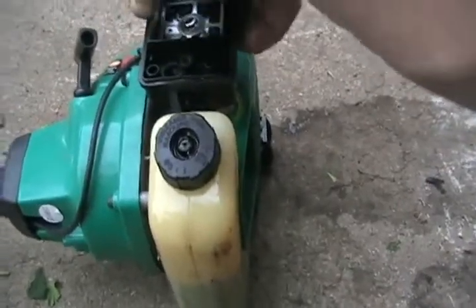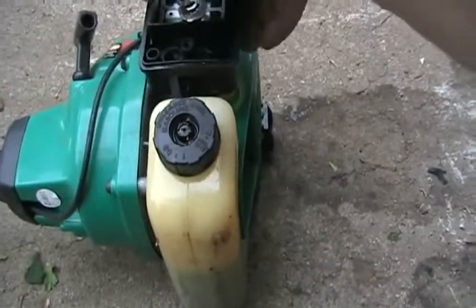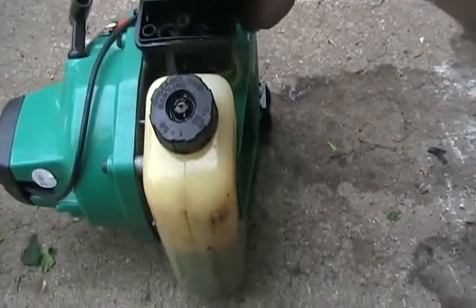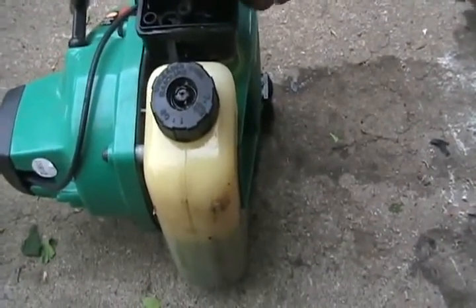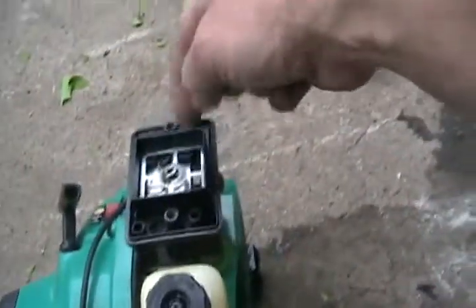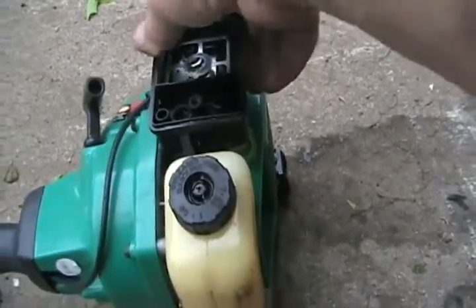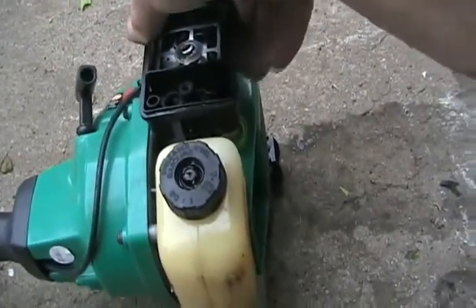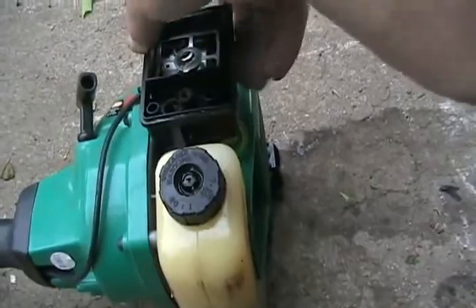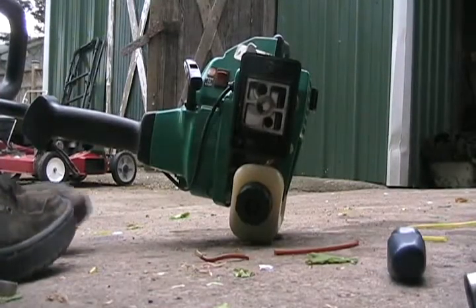If your priming method by pushing the squeeze bulb doesn't end up sucking fuel, you better check your fuel lines again and make sure that little strainer thing is sitting in the gas. There's always the other way — just keep dumping little bits of gas in the carb, start it up full throttle until it can pump itself up, if the carb is working right.